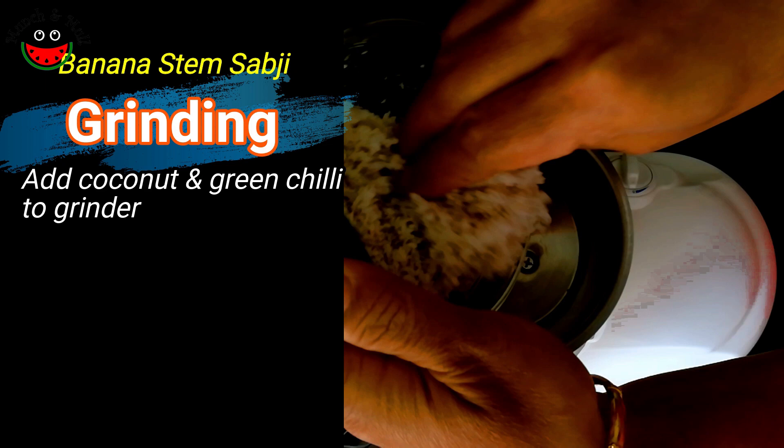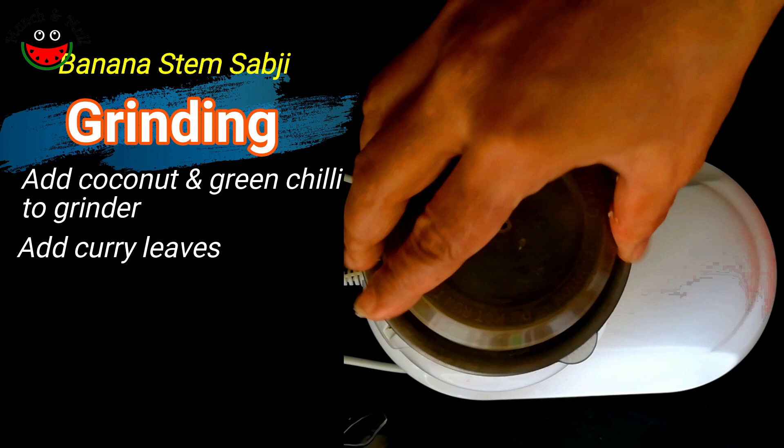While our banana stem is cooking, let's coarsely grind the coconut, green chilli, and curry leaves.